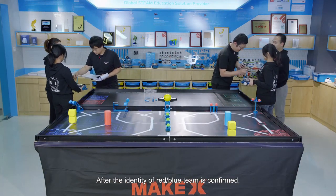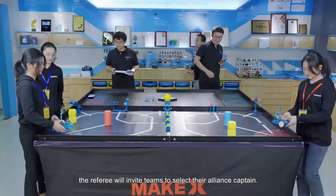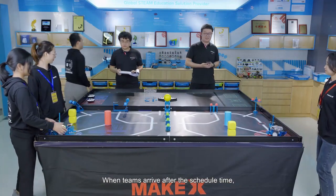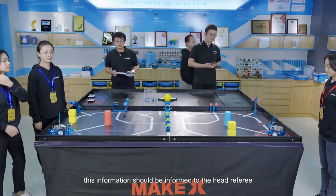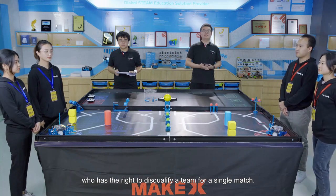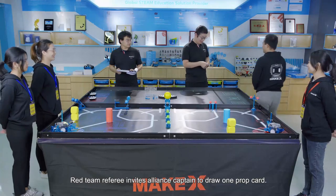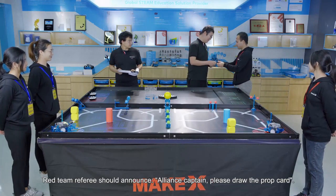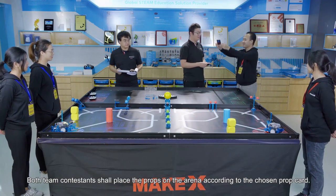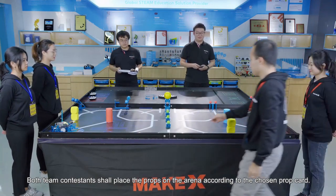After the identity of the red or blue team is confirmed, the referee will invite the team to select their alliance captain. When teams arrive after the scheduled time, this should be informed to the head referee who has the right to disqualify the team for a single match. The red team referee invites the alliance captain to draw one prop card and announces: 'Alliance captain, please draw the prop card.' Both team contestants shall place the props on the arena according to the chosen prop card.